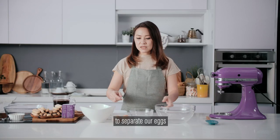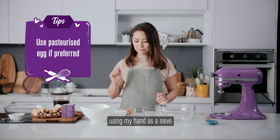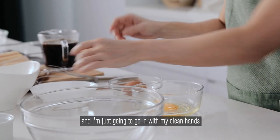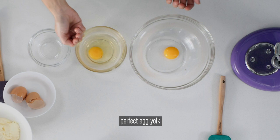The next step is to separate our eggs. How I like to separate my eggs is by using my hand as a sieve. We're going to crack the whole egg into a bowl, go in with my clean hand, shake out the excess egg white, and pop that in. There you go — perfect egg yolk.